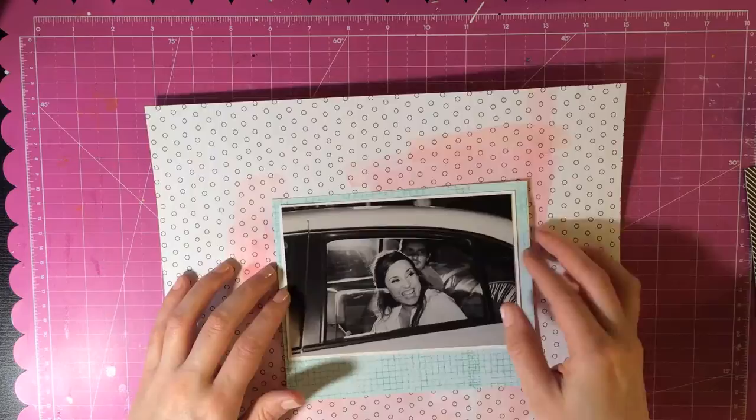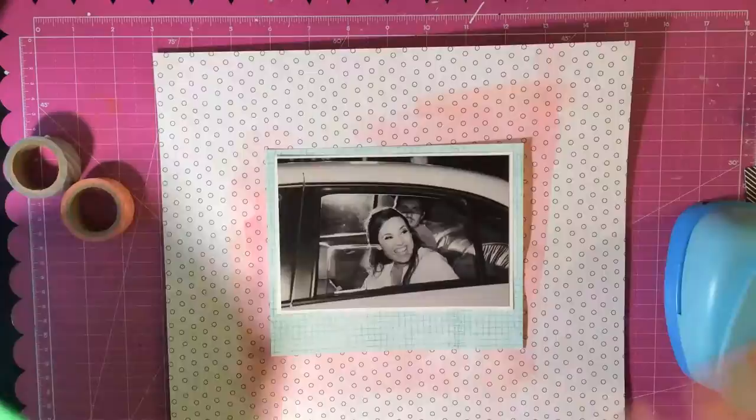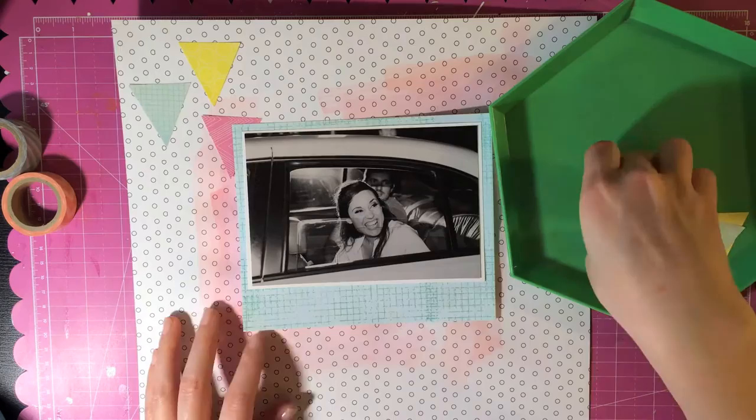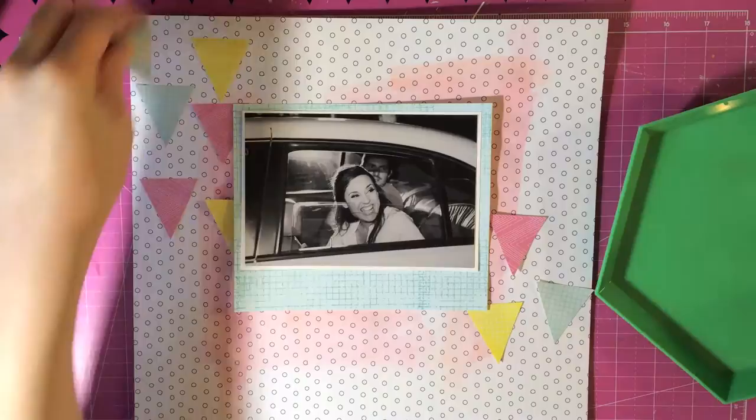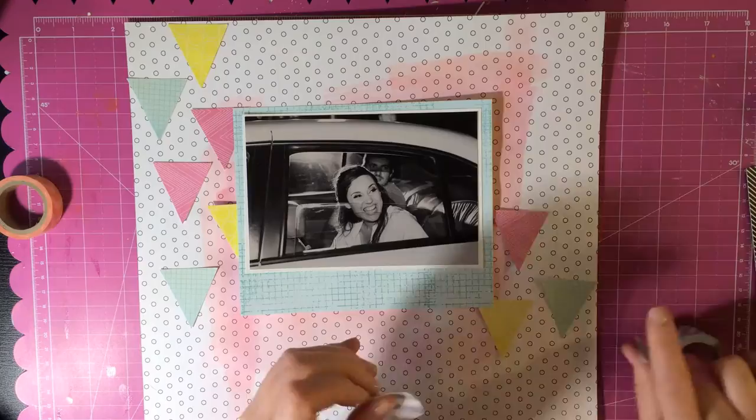The picture — I kind of think it's funny just because my face is really weird, and so I'm just strange like that, that I would want to scrapbook a picture like that. But it's a picture of David and I leaving from our wedding, so I guess I was just really excited or what not. I wanted to go ahead and scrapbook that, and I used black and white just because of all the color that I'm using on the layout.